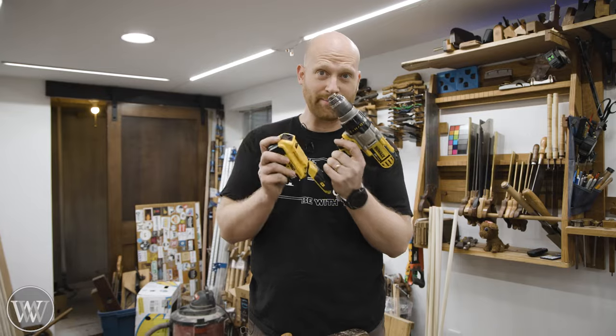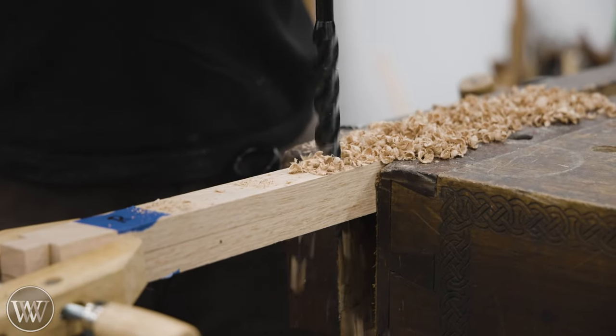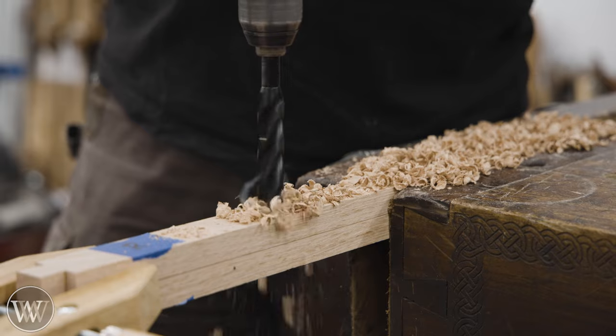Scratch that. I do pull out the brace every now and then when the tasks get boring. Do it that way if you will.